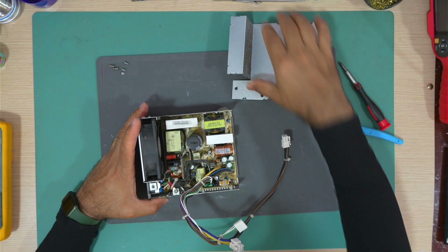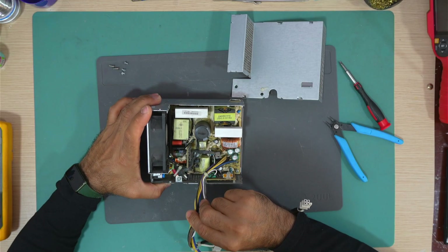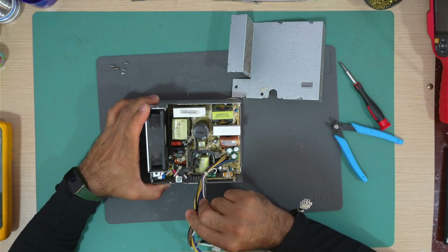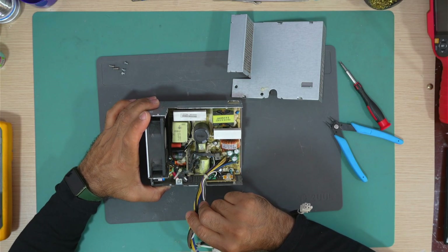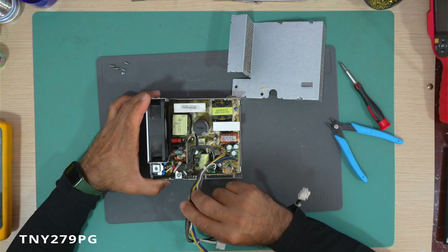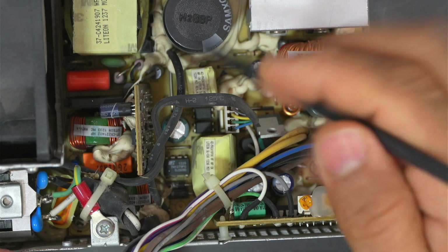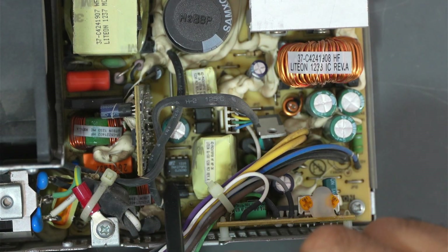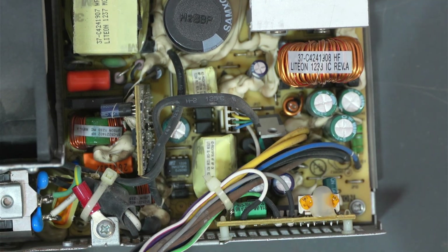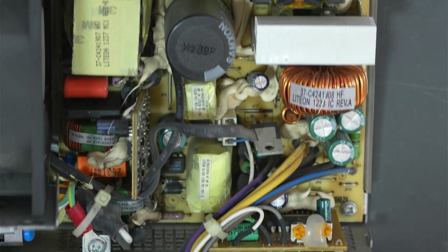The power supply is now opened. I can see the standby voltage IC, which is looking good — it's a TNY279P. That IC is this one here, and it looks okay.